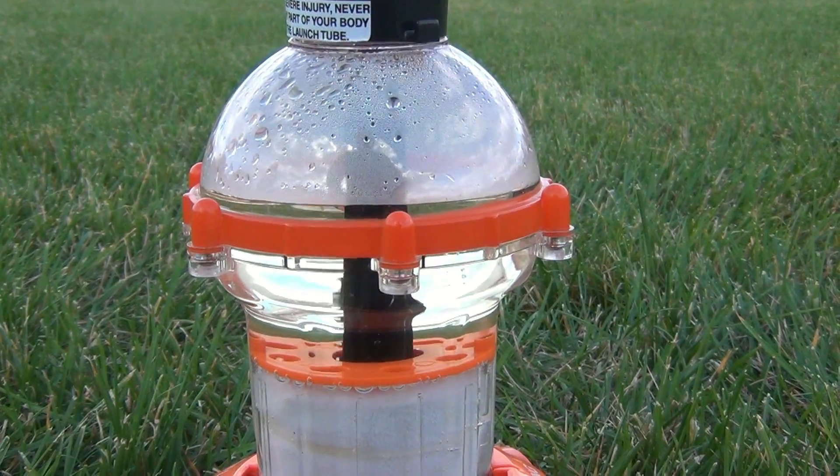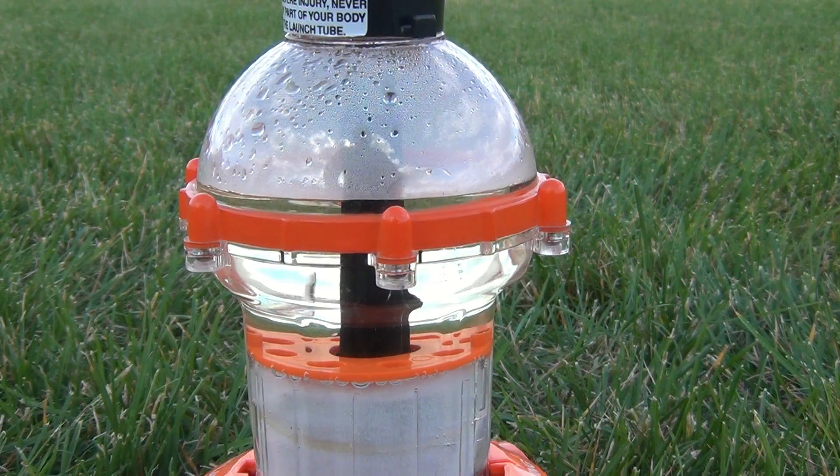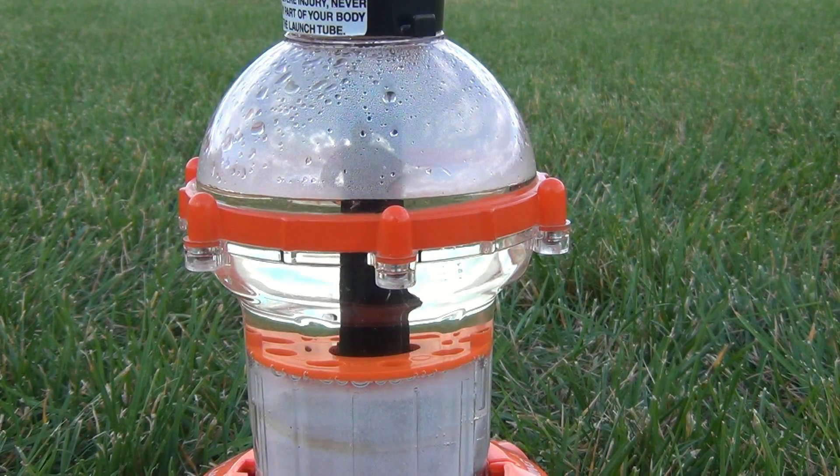Well, the lighting has changed and the sun's gone down so I thought it would be a good shot — maybe you could see the bubbles better. And we just got a launch signal, so we're going to launch it again.